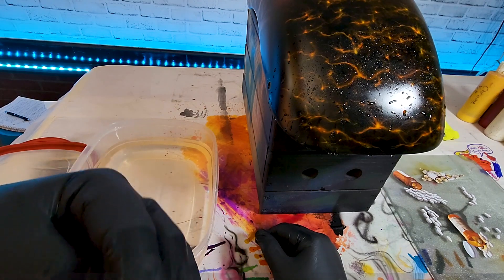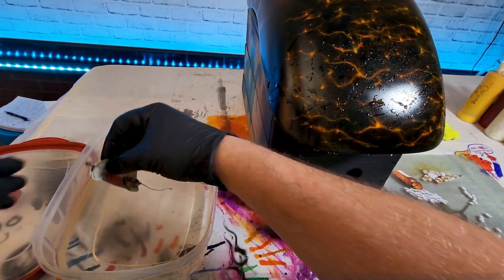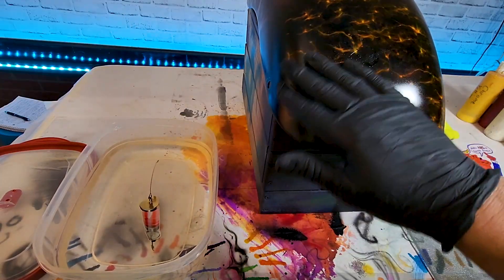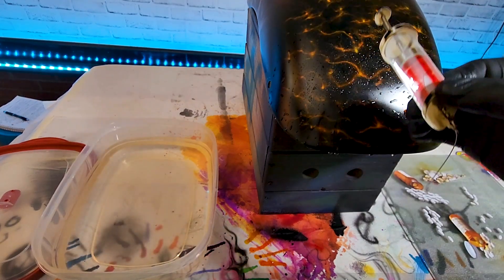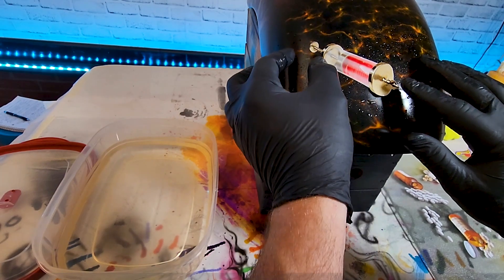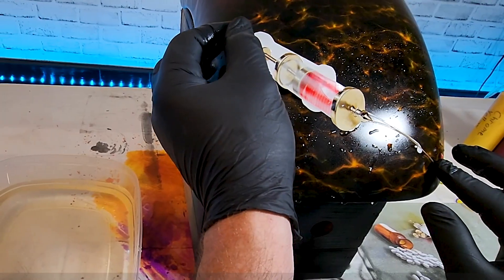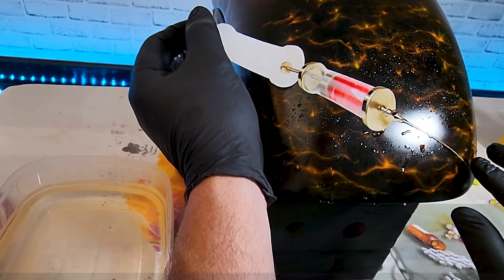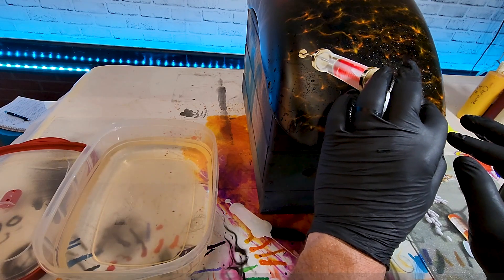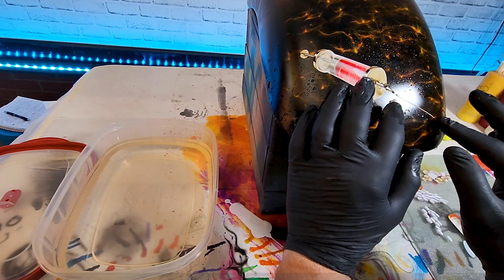Before you get started, visualize where you want it to be. Then just drop it in water and it'll curl — leave it in about 60 seconds. Now get your image and test it — see if it slides. Dip your finger in the water and get this thing nice and wet. Slide it off, remember where you visualized it — slide it right into position and move it around. This is a water slide — you just want to smooth it out gently, make sure everything's nice and straight.